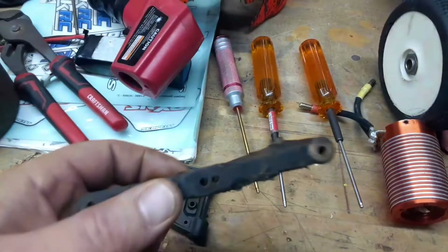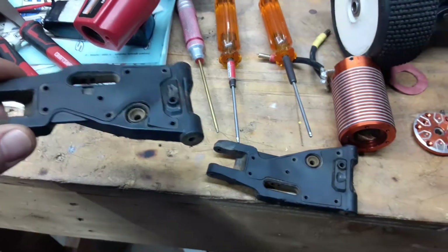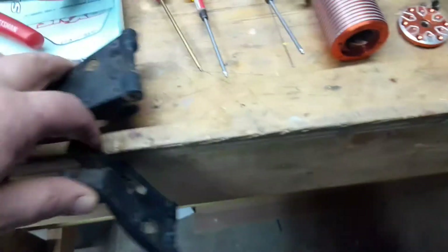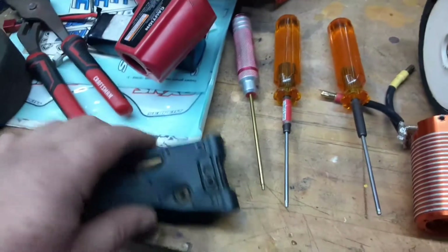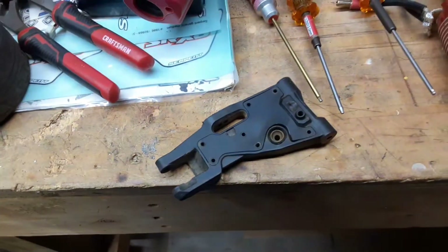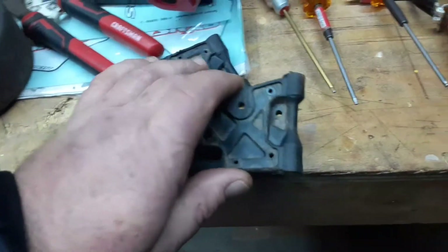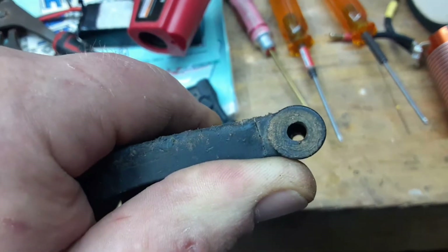That happens, and usually it doesn't make too big of a difference as long as they don't get too old — and these ones were getting pretty old. I'll keep them as backup until I get my next replacement set. I'm really glad I decided to rebuild it before the Blue Ridge Nationals. I also noticed this arm had a crack in it.